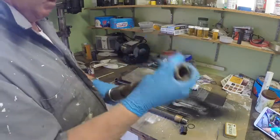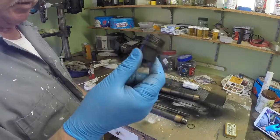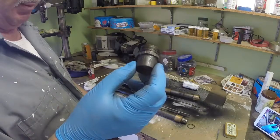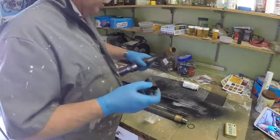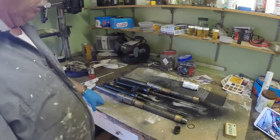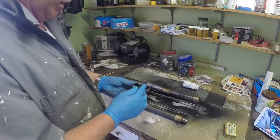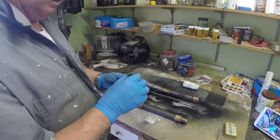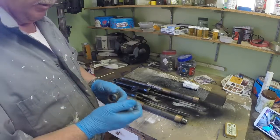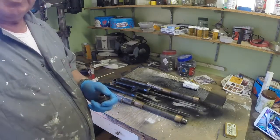So it looks like I need a set of bushes and one of these, so I'm going to go and see if any of that's obtainable. I think that's as far as I can take the forks at the moment, so I'm going to put them back together and put them to one side until I can get the parts. I'm going to start having a look at the rear mudguard today and see what I've got to do to get that to fit.